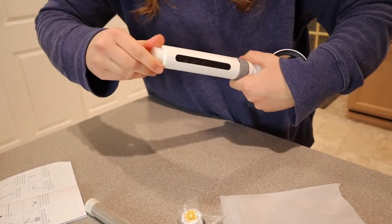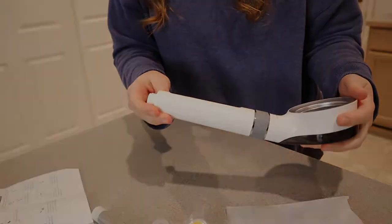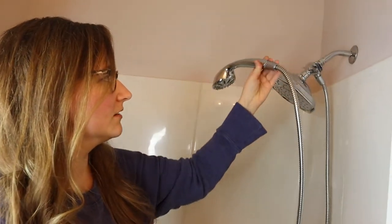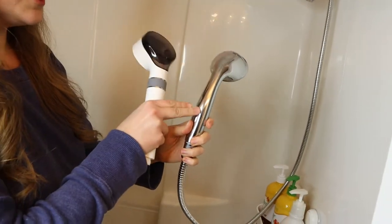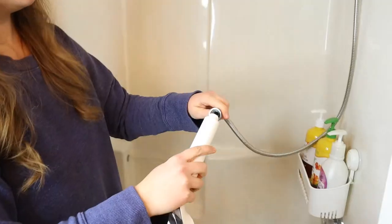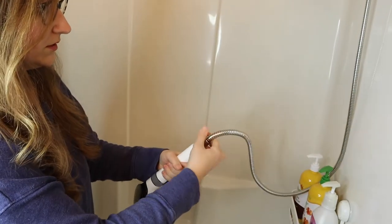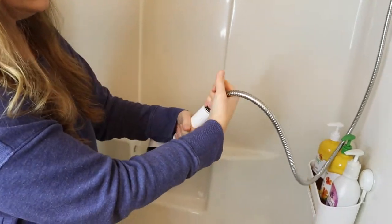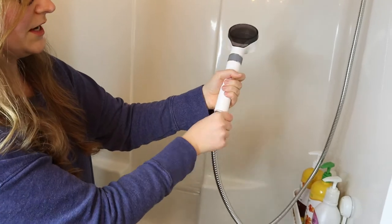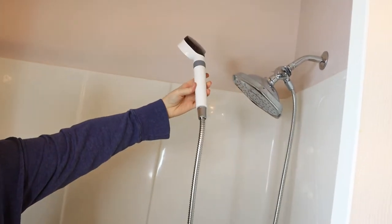I'm just going to take off this little cap so that I can attach it to my showerhead — it has really easy installation. I know everybody's showerhead is a little bit different but this is the one we have right now, and this is an older showerhead nozzle. So I'm just going to unattach this old one and replace it with the new one — you just unscrew this part, replace it with the carbon filter showerhead, just going to twist it on here. I think that looks really nice and I'm excited to try it out.